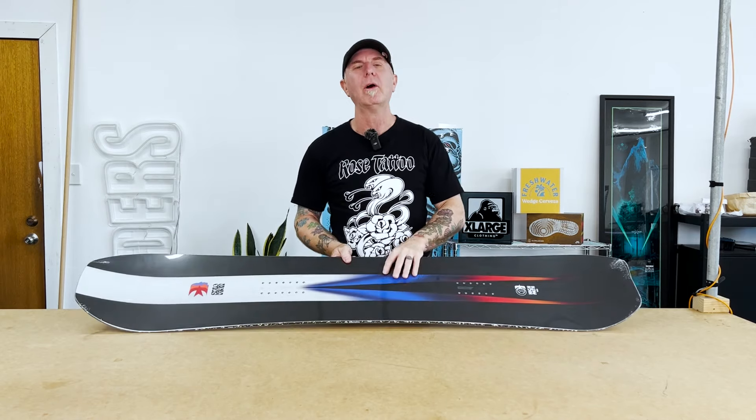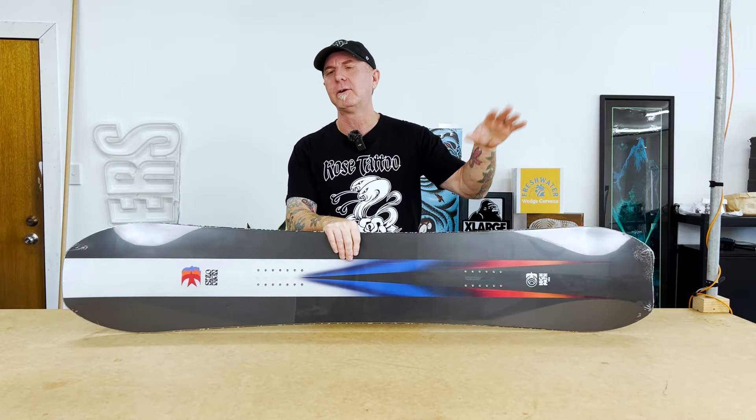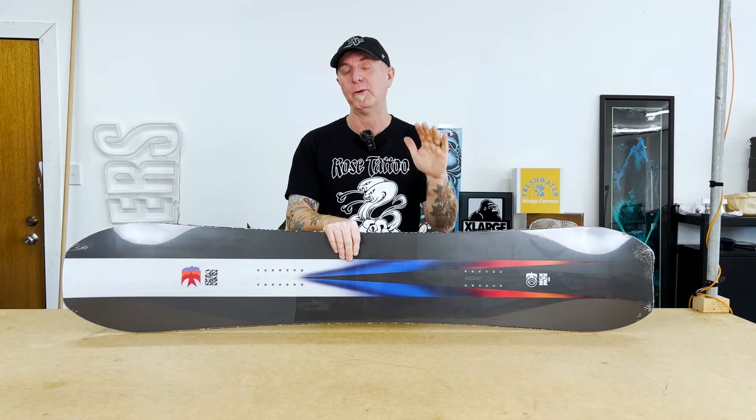So if you're a side hit person — like if you're going over there with your family, the kids are riding, you've got to keep an eye on them and you just want to hit side hits all day, but you're going to get a couple of hours in the arvo to go into the backcountry — this board's perfect.